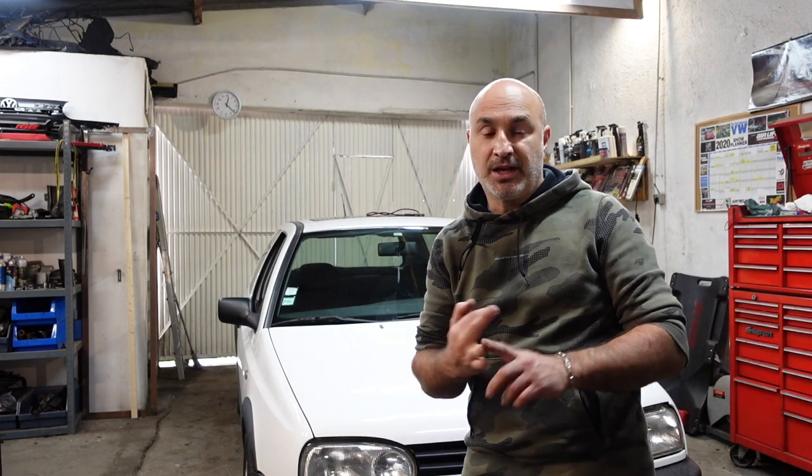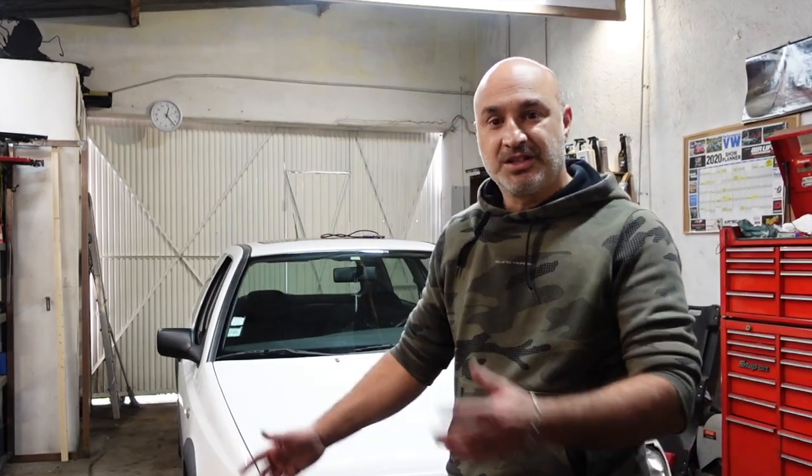The gearbox in question is an 020 — it's a rod change gearbox and it comes on the later 1.6s, 1.8, and the 2 litre GTI, and also on the early TDs and Ds. Not to be confused with the O2A gearbox, which is a cable change gearbox that comes on the VR6, the TDIs 90 and 110, as well as the 16 valve ABF Golf Mark III. The vehicle I'm working on is a 1.6 GT, a 97 model, and the gearbox is noisy in second gear, so that's why I'm replacing it.